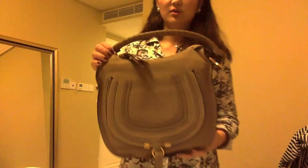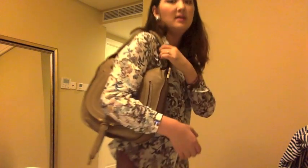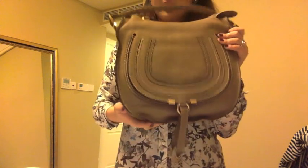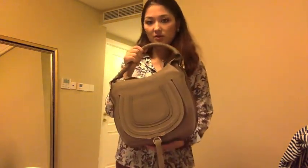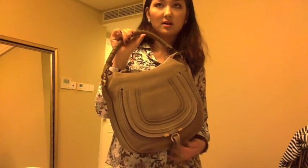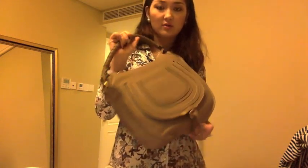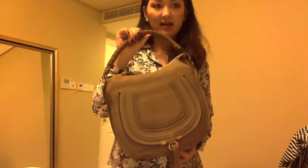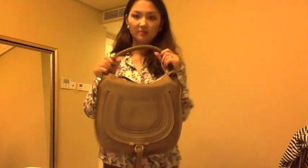The color actually changes as the lighting changes. If you carry it outside on the street it's going to be a lighter brown, but inside it's going to be a darker brown. No matter what color it changes into, it's always beautiful. It's so versatile — you can use it for a casual look with a t-shirt and jeans, or carry it to work with a more formal outfit like a suit or dress pants. It pretty much goes with everything — skirts, shorts, leather jackets. I highly recommend this color and shape.